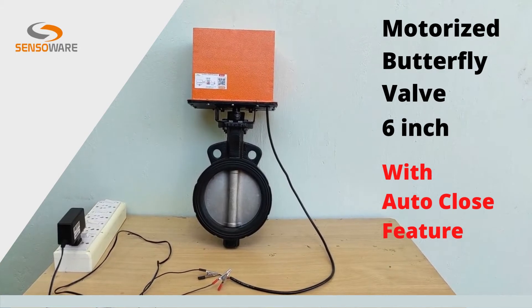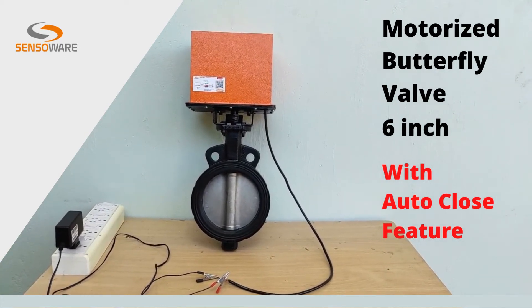Now the valve is opening with our super silent and energy-efficient electric actuator.